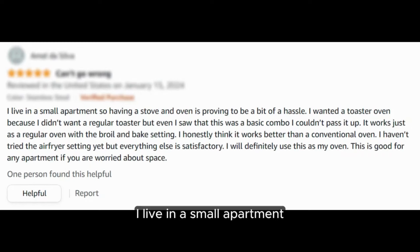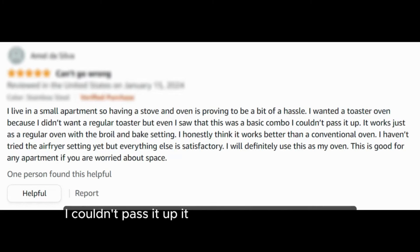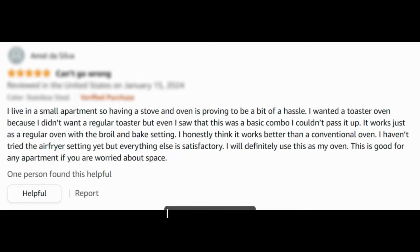"I live in a small apartment, so having a stove and oven is proving to be a bit of a hassle. I wanted a toaster oven because I didn't want a regular toaster, but even I saw that this was a basic combo I couldn't pass up. It works just as a regular oven with the broil and bake setting — I honestly think it works better than a conventional oven. I haven't tried the air fryer setting yet, but everything else is satisfactory. I will definitely use this as my oven. This is good for any apartment if you are worried about space."